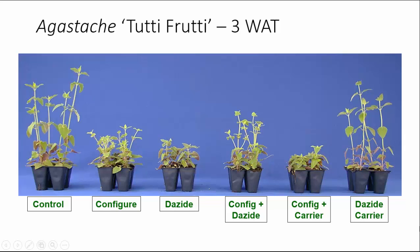Let's look at Agostacki Tutti Frutti. This is at three weeks after treatment, which is about five to five and a half weeks after sticking the unrooted cuttings. You can see that Configure, Dayzide, and essentially all of our treatments except the Dayzide carrier alone gave us a significant amount of height control. These plants were not pinched in our production process.